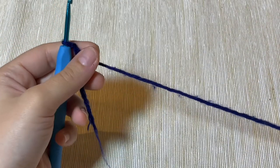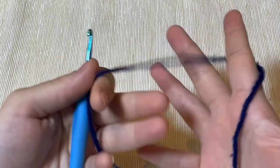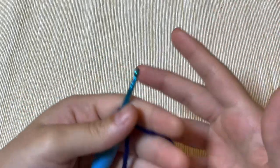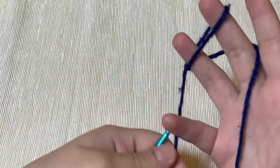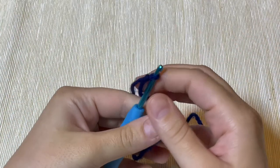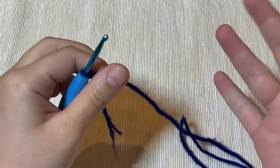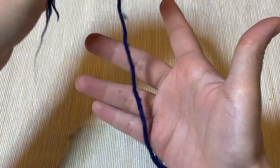Before starting, I want to teach you how to hold the yarn. Most tutorials start directly on doing the chain, but I know some beginners don't know how to hold the yarn and they will struggle and it will get tangled.